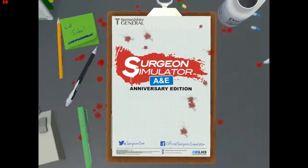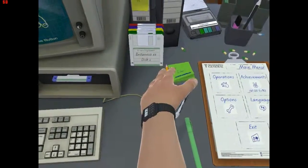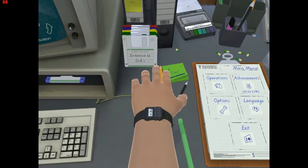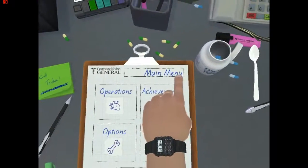Welcome to Surgeon Simulator. I had to re-record this because it crashed, so that's fun. Let's get it started.